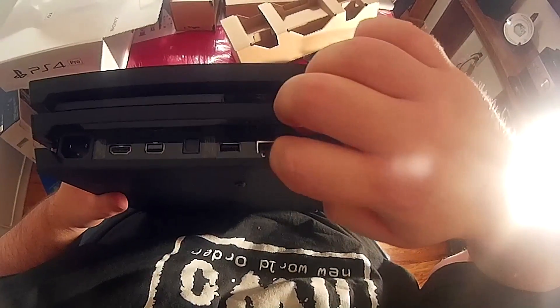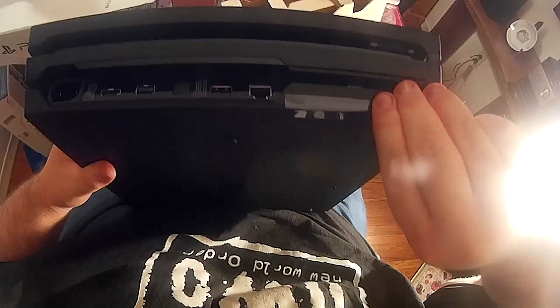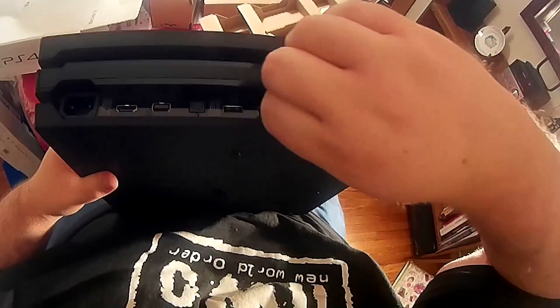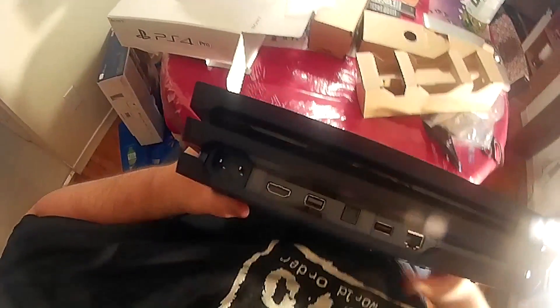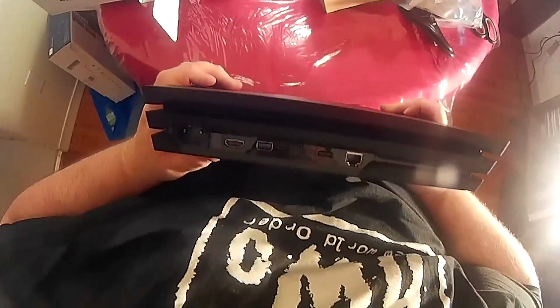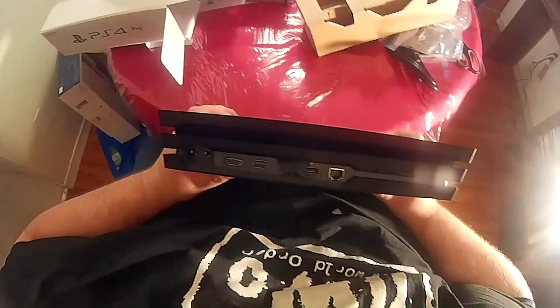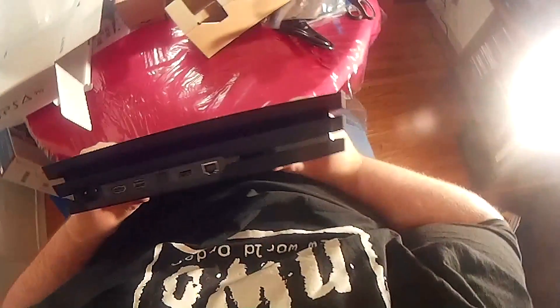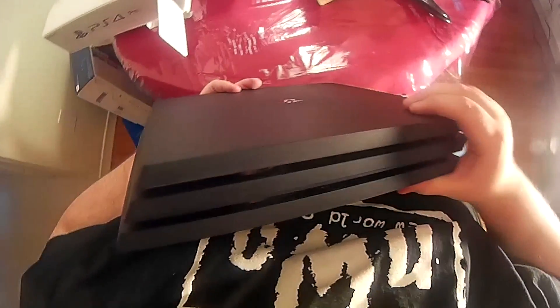They've got some plastic protectors on it — I hate those. They went with a bigger power cord plug. HDMI. That port there I guess is for the camera, which I found out I did have — it was buried somewhere in my room. Ethernet. Extra USB on the back — I don't think that was on the original. Optical out. They also moved the physical touch button — instead of hovering your finger over it, it's now an actual physical button. Power button.